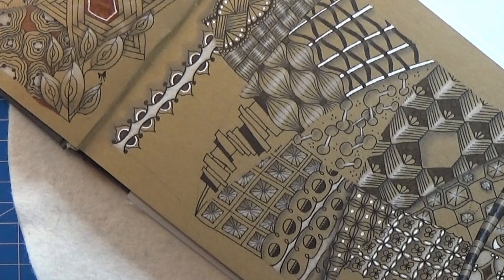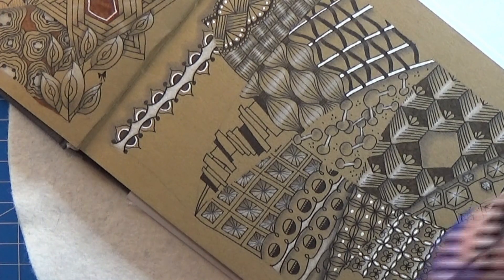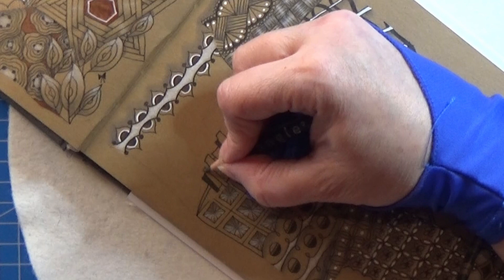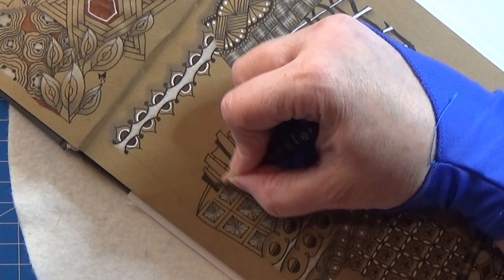And you can start or end them with a string here if you want to. But that's the pattern — that's all there is to it. And now it's up to your shading to do something about it. I'm just going to put a little graphite here along the side on a few of these.